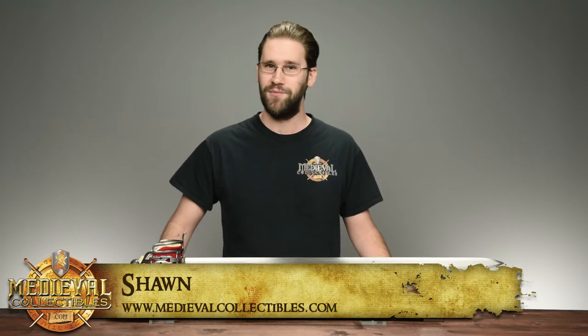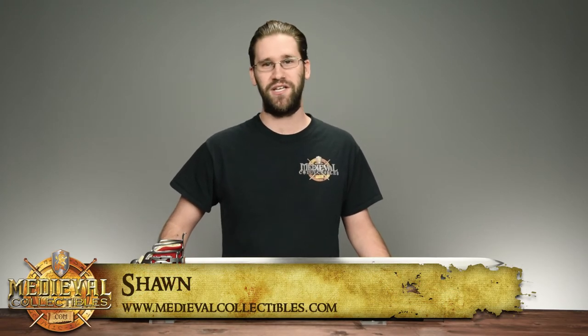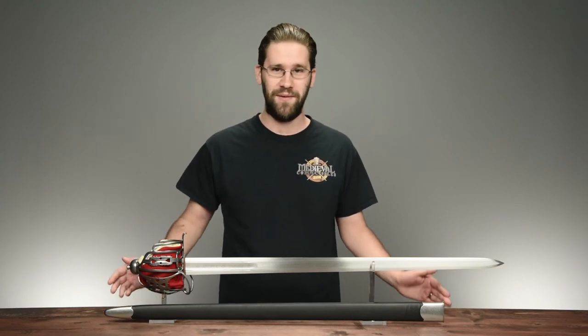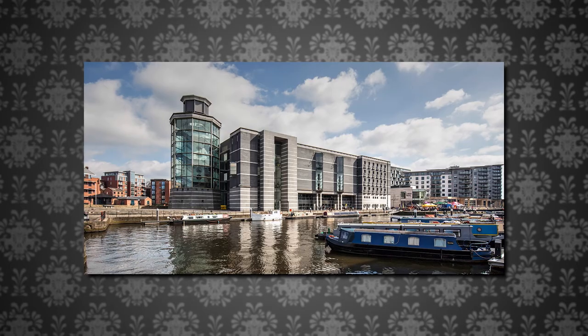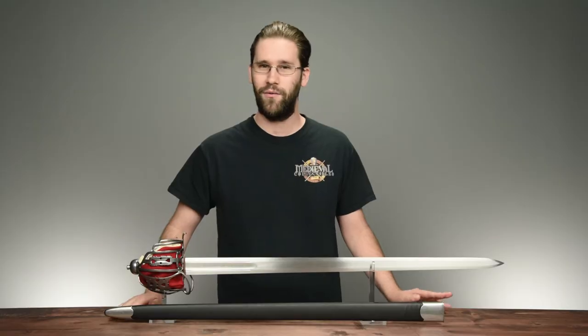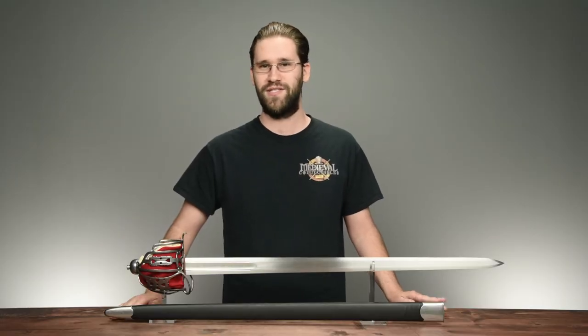Hello everybody and welcome. I'm Sean with Medieval Collectibles and today we're taking a look at a Scottish basket hilt broadsword. This weapon is made by Cas Hanway and is based on a historical replica located in the Royal Armories in England. It's a beautiful blade so let's dive right in.